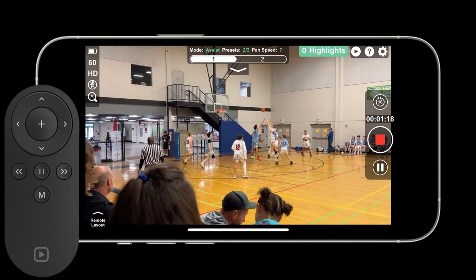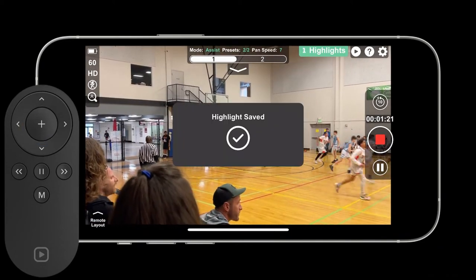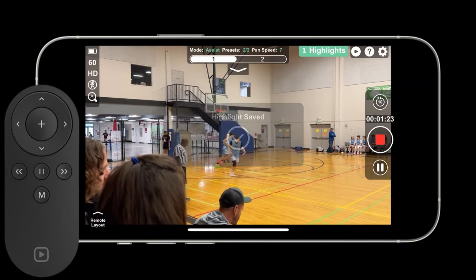If I need to save a highlight, I hit the highlight button. Now I know that the highlight is saved to my phone as well as the long video.